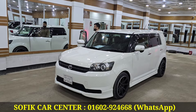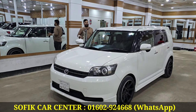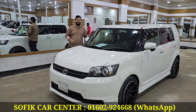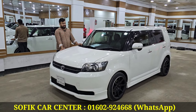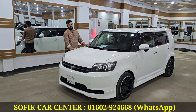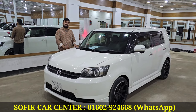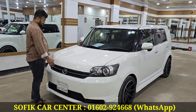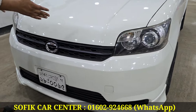Assalamualaikum, alhamdulillah. This is a Toyota Romione, 2012 model, 2018 registered. It has LPG conversion, glass, thumbnail light, grill, and bonnet.